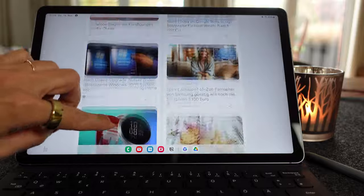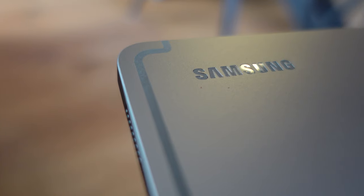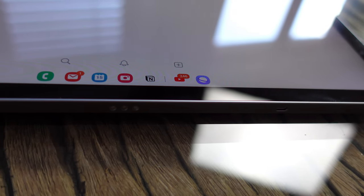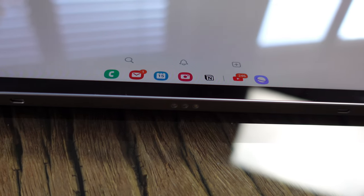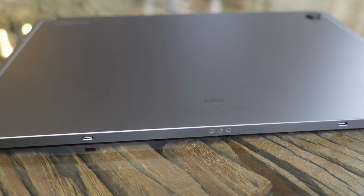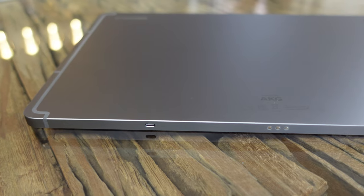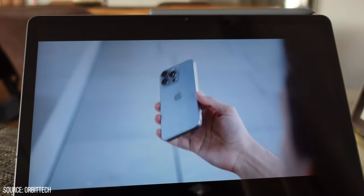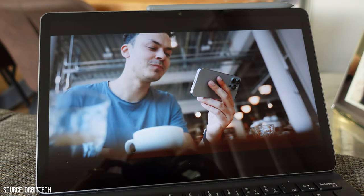You notice it even more if you just had a smartphone with a 120Hz display in your hand before. Since the 10.9-inch LCD display on the Tab S9 FE only comes with FHD Plus resolution and a brightness of up to 720 nits, I wouldn't sit in the blazing sun at the pool to read with this device on vacation. Although you could do it without worry, as the Tab S9 FE is protected against dust and water according to IP68 — you probably wouldn't see much in direct sunlight on the display.